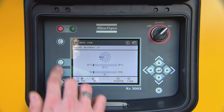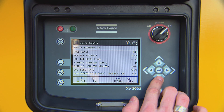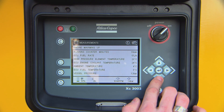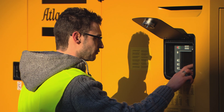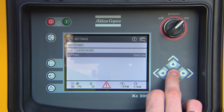All the other parameters can be checked in the measurement menu. You can easily change the controller settings — press the settings menu button to choose metric or imperial units for the temperature, pressure, and flow. In the same menu, you can choose one of the 30 available languages.